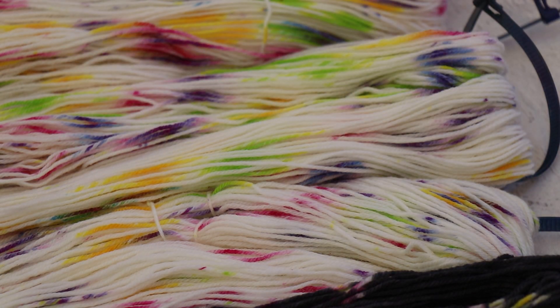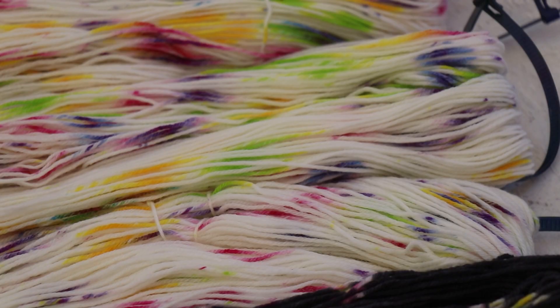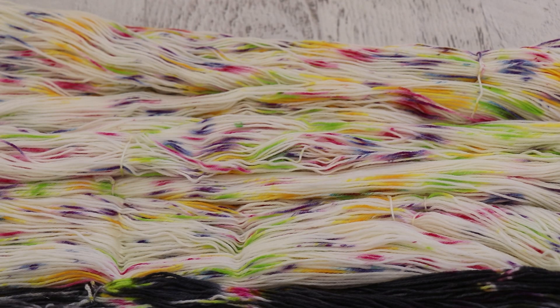Using just a little pipette, I added drops of these colors that were still mixed at a one percent strength — so a total of one gram of dye dissolved in 100 milliliters of water — and doing so created this speckly colorway.